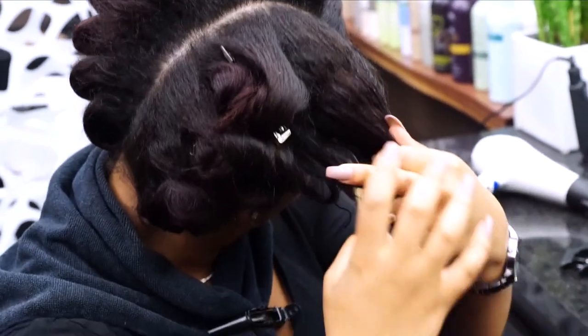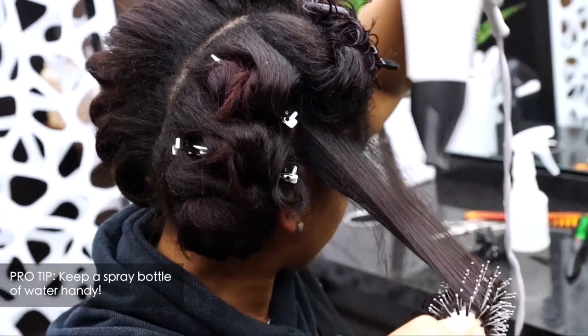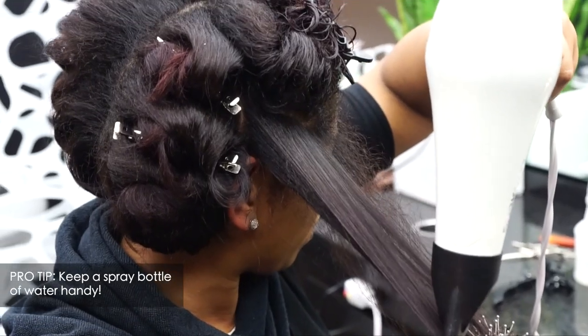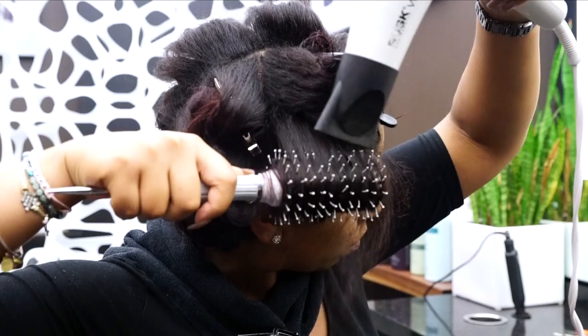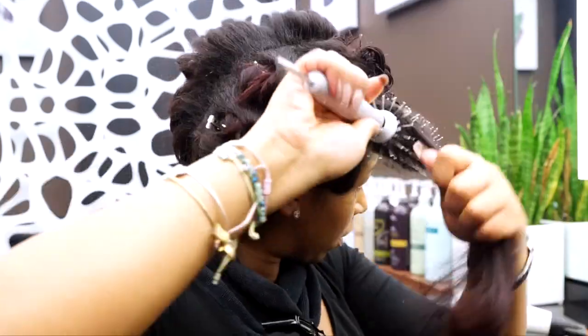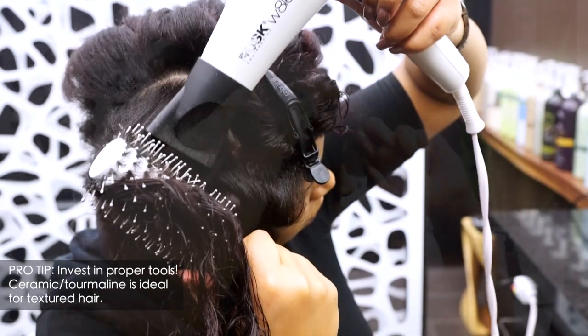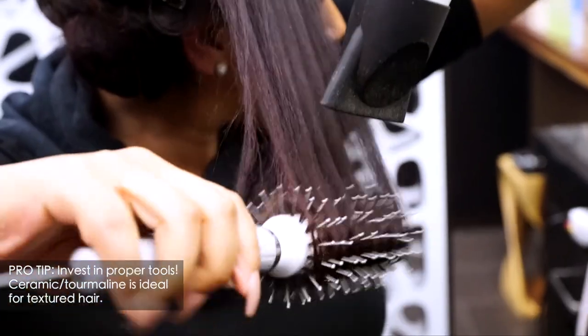I want to give you all a few pro tips for achieving a flawless blowout. First, keep a spray bottle of water handy. You want to make sure the hair is wet before you start drying it. Wet strands are more flexible and you will be able to get more tension and smoother results.